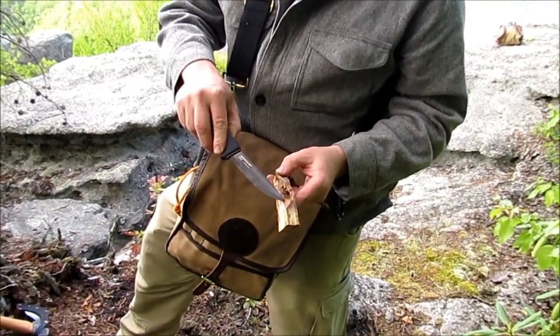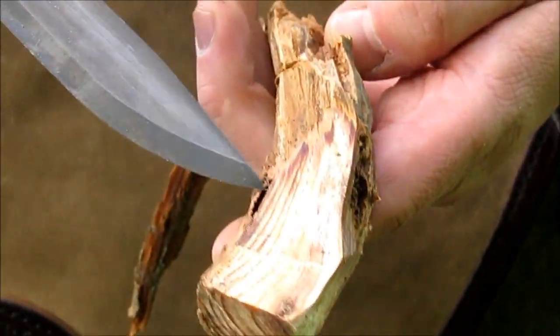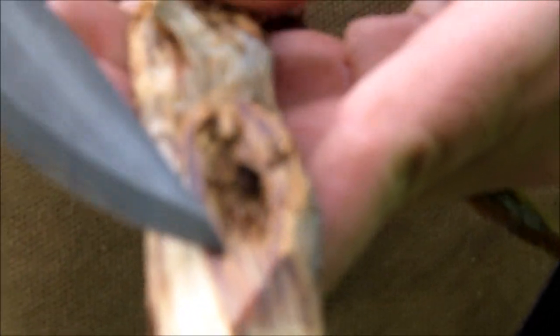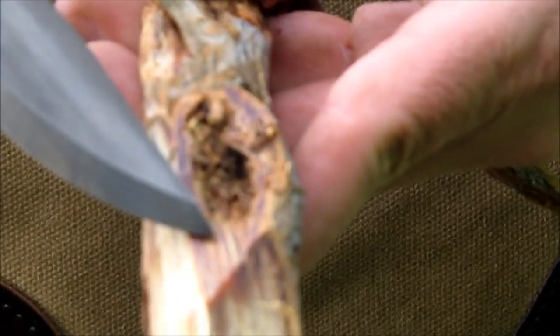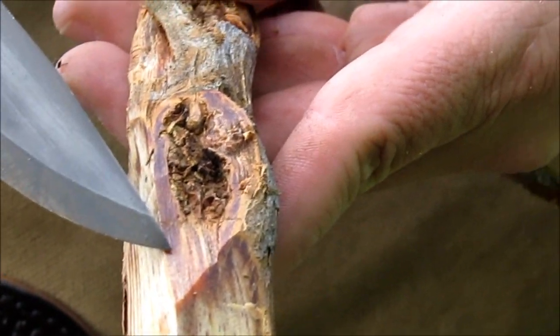As you can see this has got some high concentration of resin in here — this is what you're after. The darker it is the more concentration it'll have. This will be almost an orange-red if it's really concentrated.